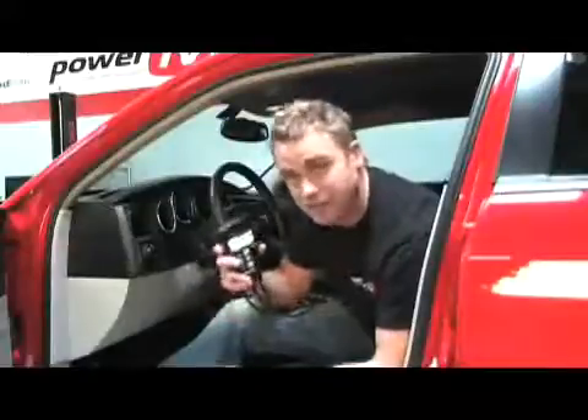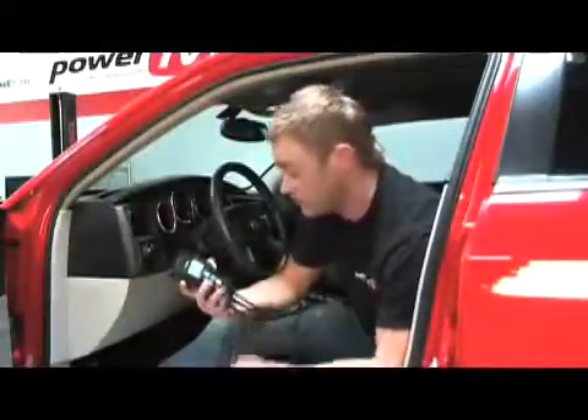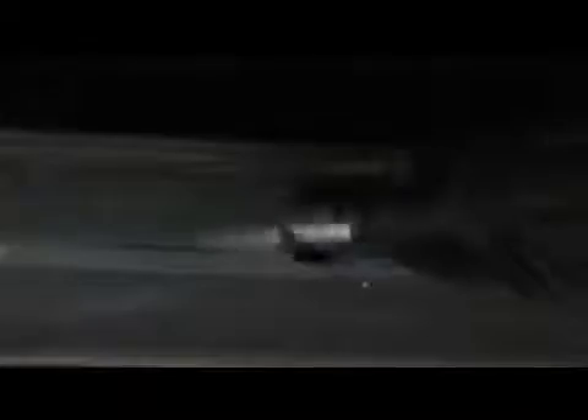We've got the LM2 installed and configured. What I'm holding here is the LM2 handheld device. It's a multi-function device with a large LCD high contrast screen. These six buttons here make it very simple to use — so easy that even I can use it. So let's take a quick look at the install.